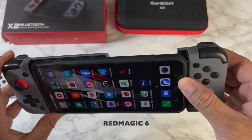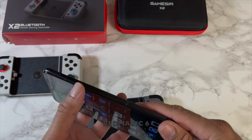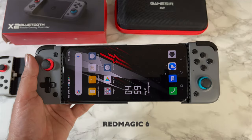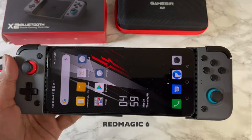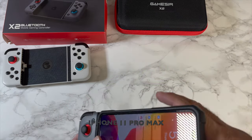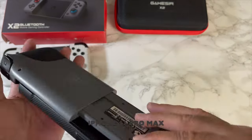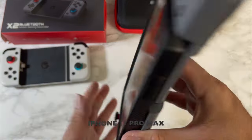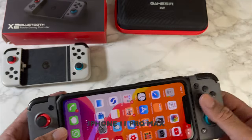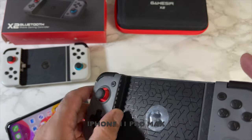That's a bit of a tight fit with the case on — if the case was not on, that would probably be a perfect fit. Without the case, the Red Magic 6 fits absolutely perfectly. Now what about my iPhone? Even with the case on, it fits perfectly fine. My iPhone is not going to fall out unless I shake it really hard. You can see rubber grips on both sides holding it in place.